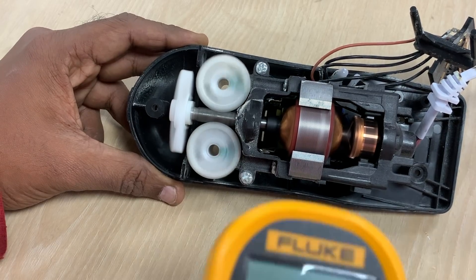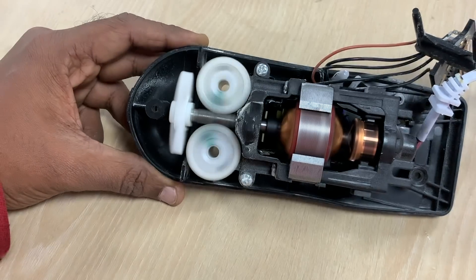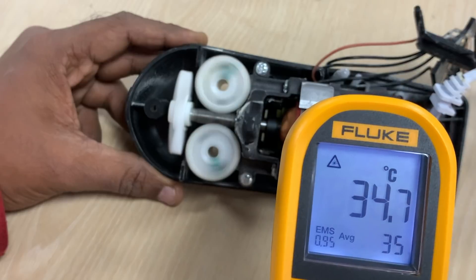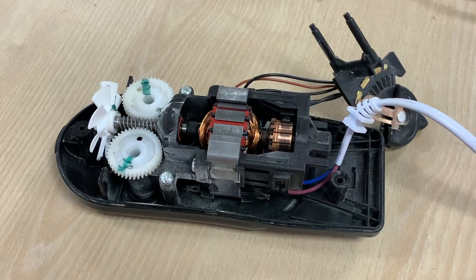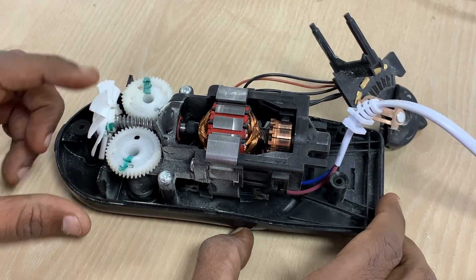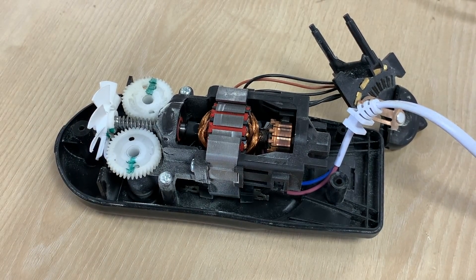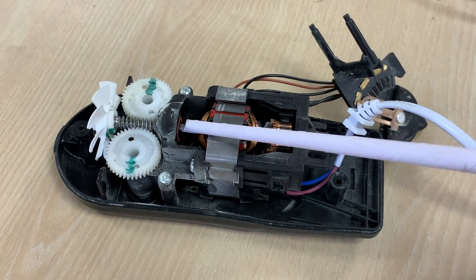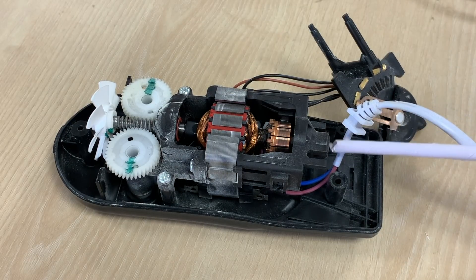The ambient temperature is about 21 degrees Celsius, but when I focus the infrared thermometer on the running motor, the temperature reads as 36 degrees Celsius — about 15 degrees more than the ambient temperature. Whenever you have a rotating shaft, it needs to be supported by at least two bearings. You can see the red-colored bearing cap here — we have one bearing at this location and another at a second location.